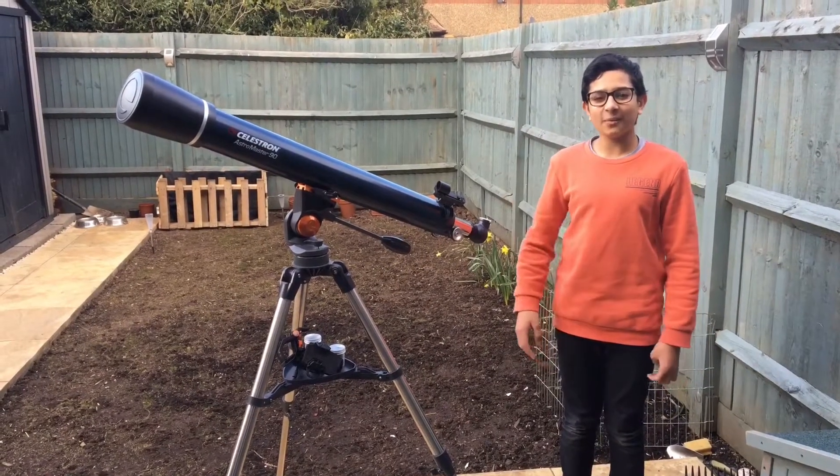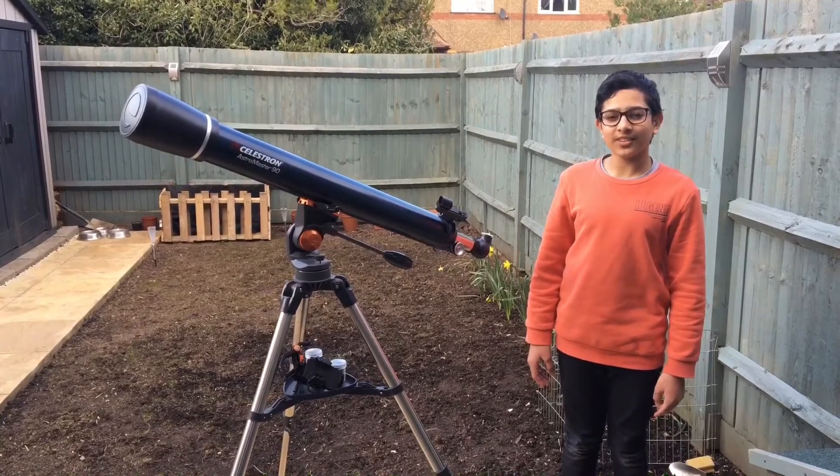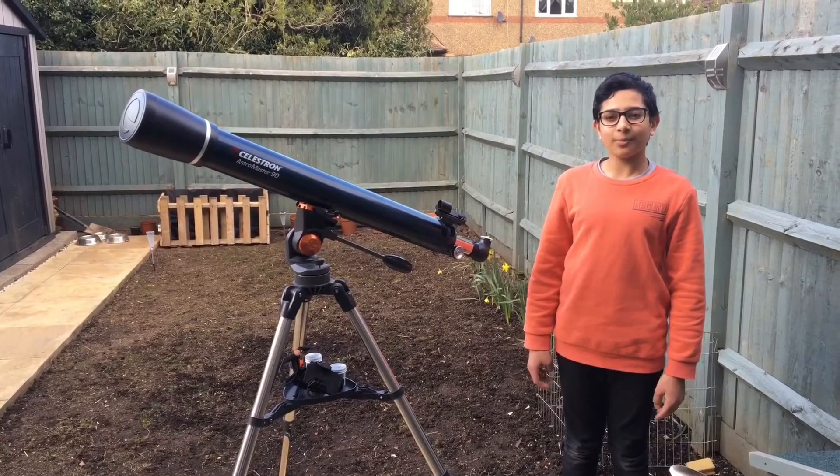Hello everyone. In this video I'll be giving a review on the Celestron AstroMaster 98Z, as it's been one year since I bought it.